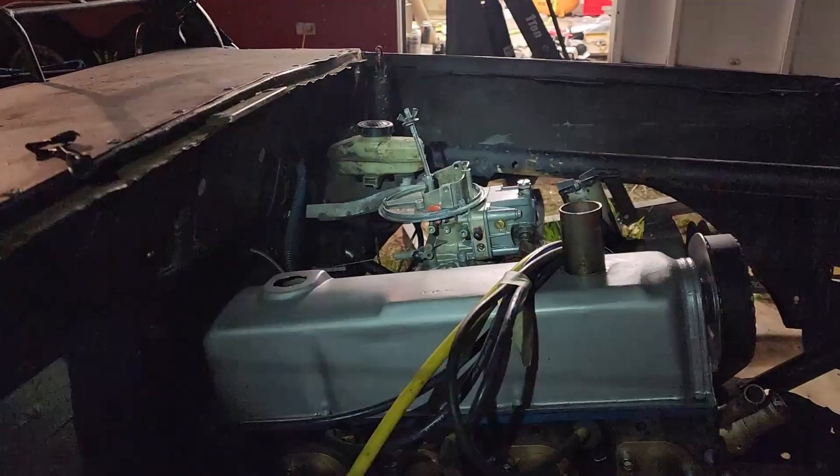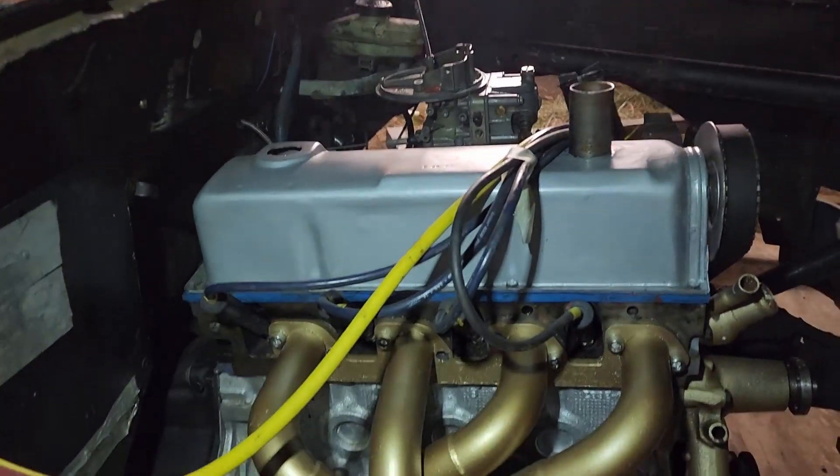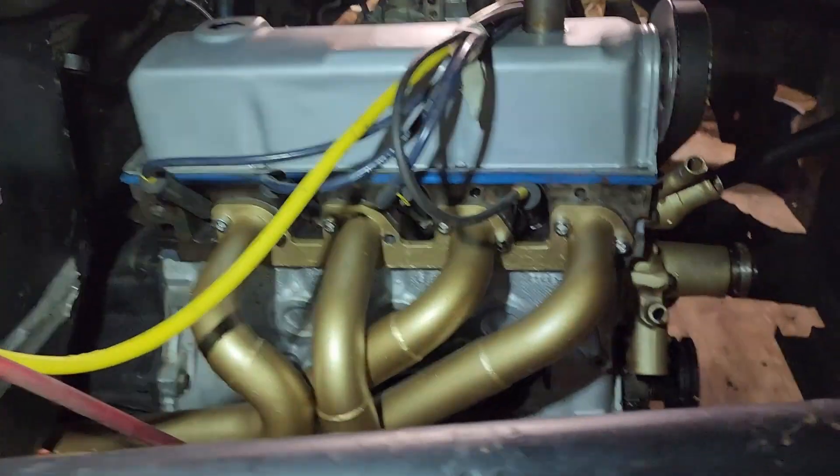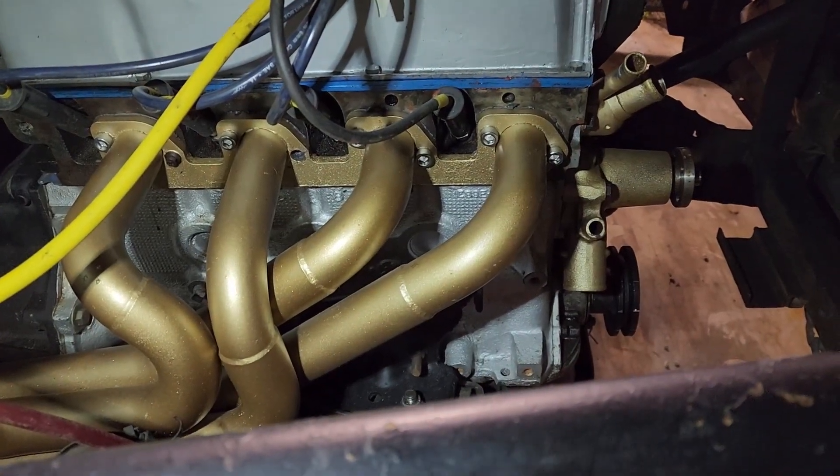I chased issues for weeks and the truck finally fired up. We have a back-to-back race on the 28th and 29th of this month, so in two weeks. That gives me plenty of time to drain and refill the transmission and rear end, comb through the brakes, alignment, and everything else that was never done on this truck. I need to run it a few times to let the headers smoke off - you can smell the paint every time I start it.